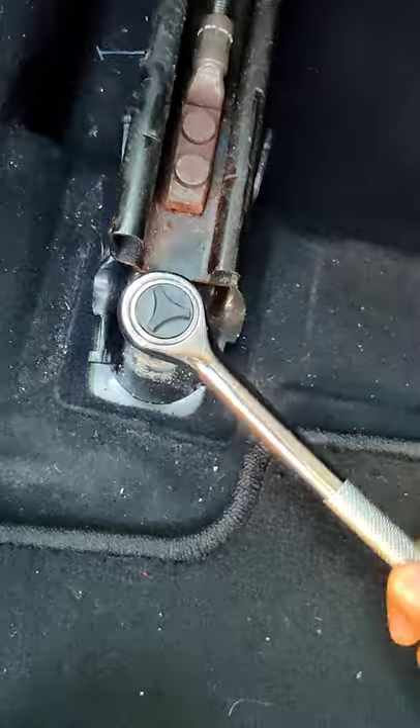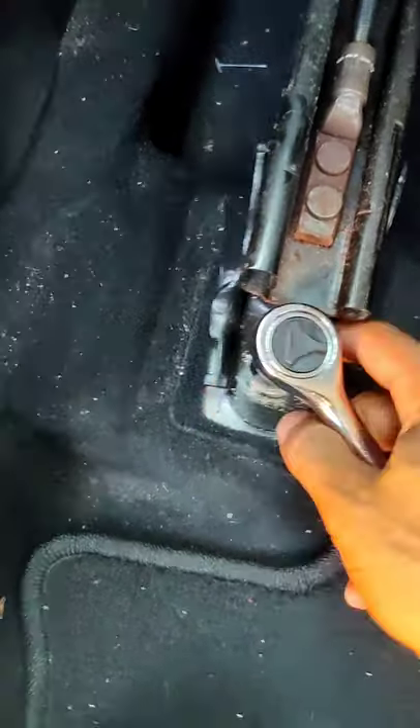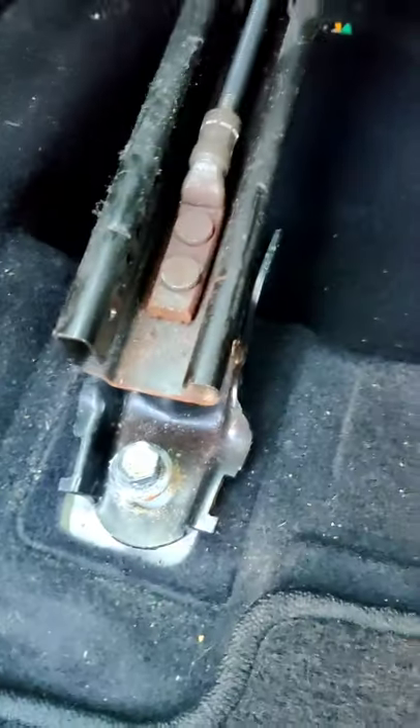I'm gonna leave it like that because it's loose, so now what I'm gonna do is yank this thing out — it's loose.